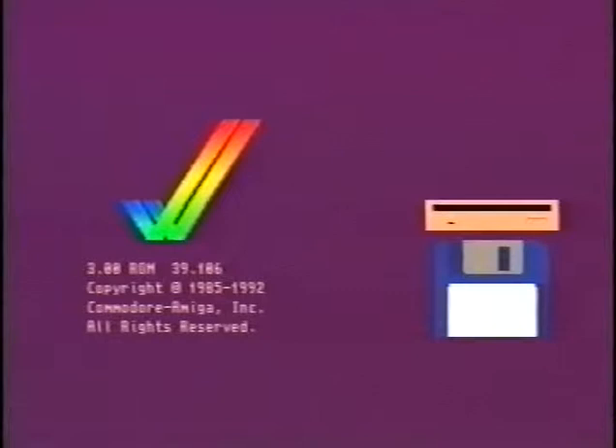Welcome to this Amiga Format video, a guide to expanding your Amiga computer. The Amiga is one of the most powerful home computers ever made, and the key to that power is its incredible expansion capability. There are hundreds of extra peripherals which you can add to your computer to create the ideal system for you, or to update to run the very latest software. In this video, we'll be looking at ways to improve your computer, no matter what model of Amiga you own.